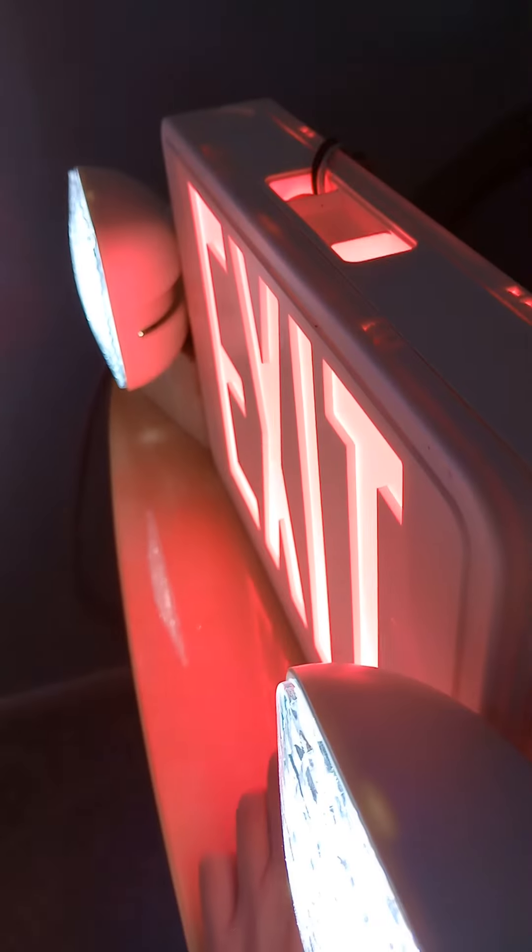I also got my Lithonia Lighting Red Exit Sign and emergency light combo. If you try and hit the test button, it turns on and simulates emergency mode.